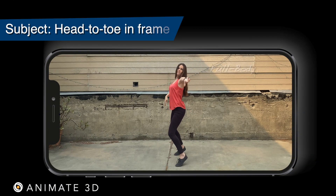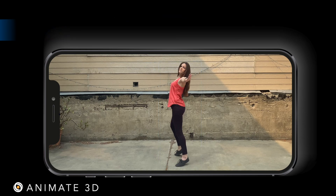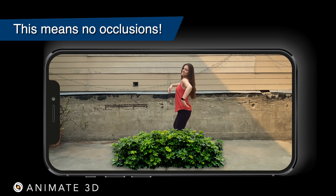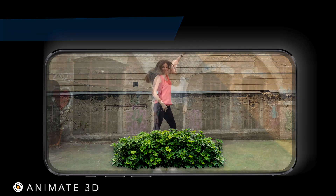In order for our AI to track all of the body joints accurately, your subject should have their full body visible head to toe during the entire duration. This also means that no object can occlude or cover any parts of the body at any time.